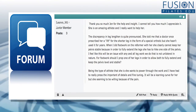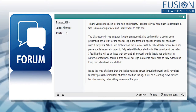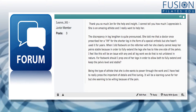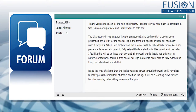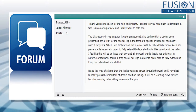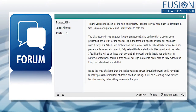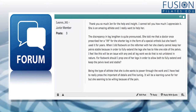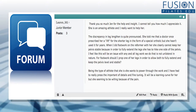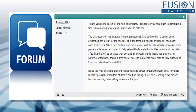Lauren had an add-on question. The discrepancy in leg length is quite pronounced. She told me that a doctor once prescribed her a lift for the shorter leg in the form of a special orthotic, but she hasn't used it for years. When I did footwork on the reformer with her, she clearly cannot keep her pelvis stable because in order to fully extend the leg, she has to hike one side of the pelvis.